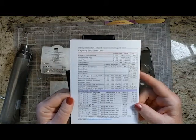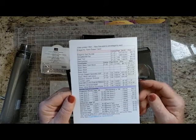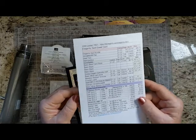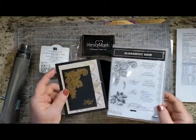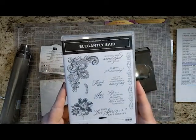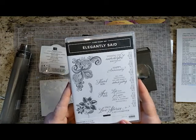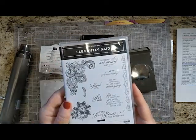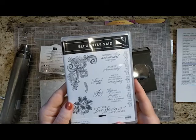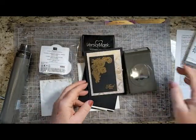For this video I'll let you go to my website and get the directions, where it's got all of the cutting and all the cardstock that you need. I'm using Elegantly Said, which I think is absolutely gorgeous and has a lot of variety. The font on the greetings is very beautiful. So let me show you how I do it.